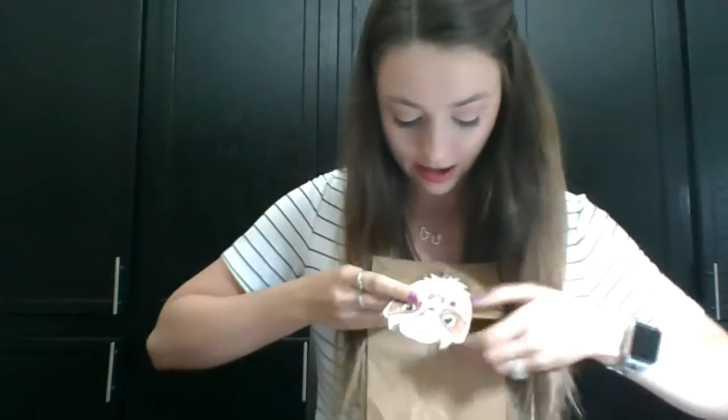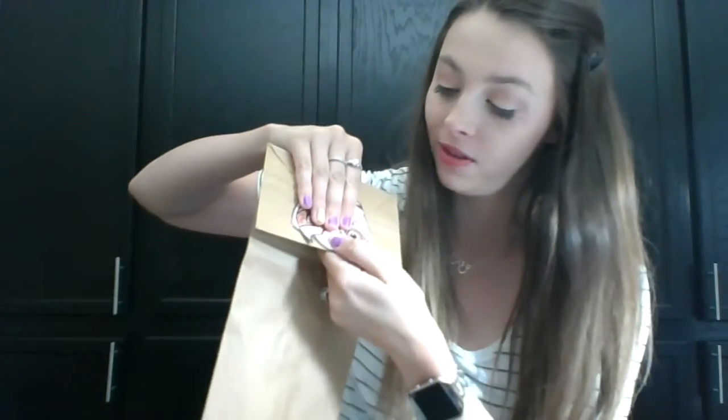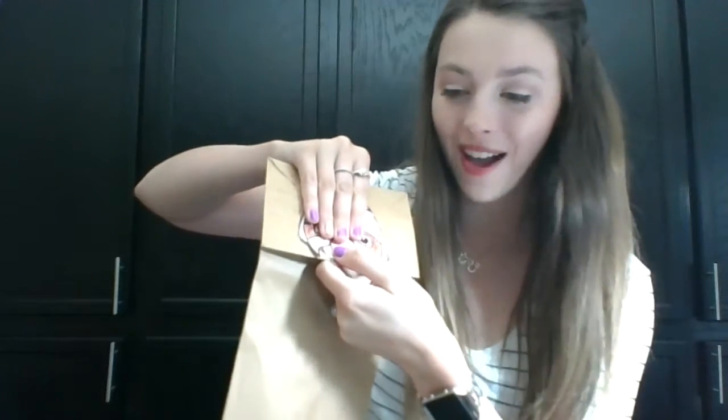I'm using double-sided tape because I'm out of glue sticks, but anything works. So I'm putting some tape on the back of his head just like glue. I'll flip it over and tape it right here, then hold it — 1, 2, 3, 4, 5, 6, 7, 8, 9, 10. He sticks!